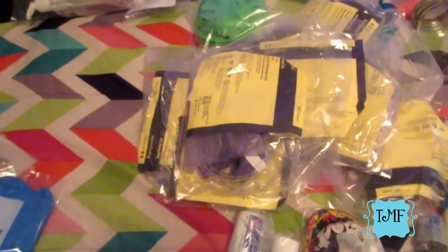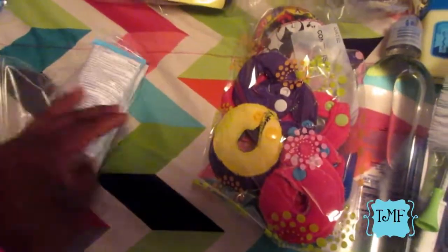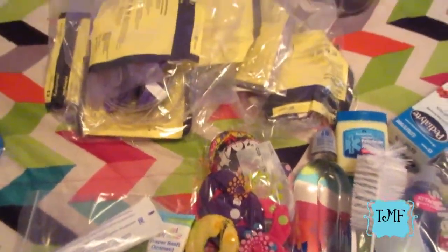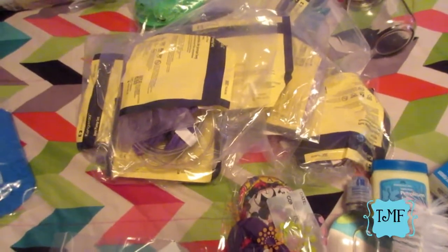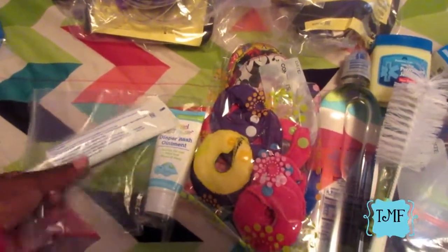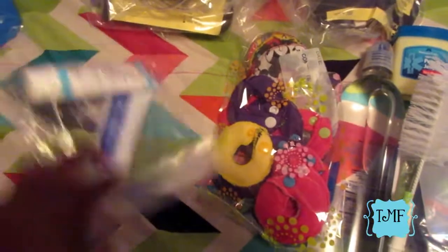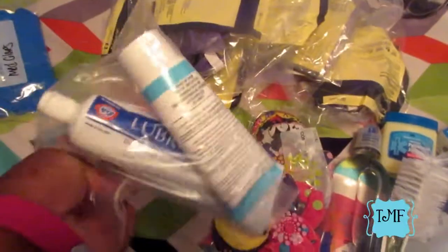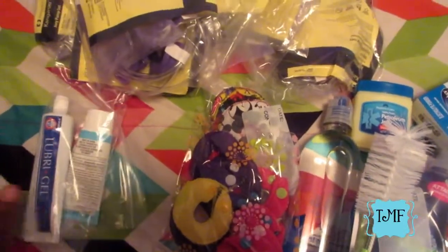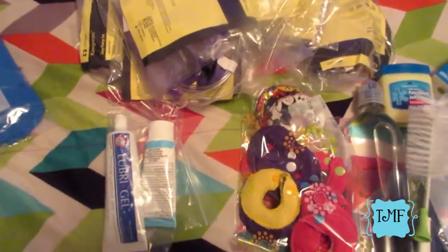A lot of this stuff we probably won't need, but I live by the philosophy that I'd rather have it and not need it than need it and not have it. This is what I'm calling first aid stuff - diaper rash cream and products to care for his g-tube stoma site. There's also lubrication, like KY jelly-type stuff, in the event that the tube comes out and has to go back in - you don't want to do that without lube.